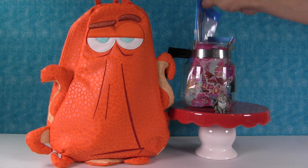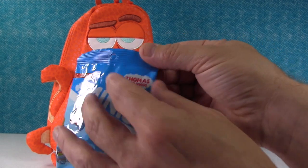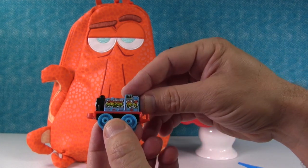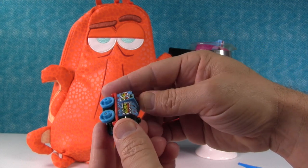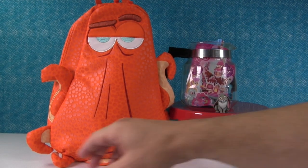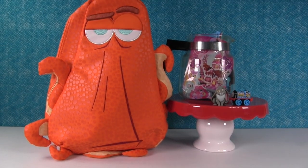My turn. I want to open this. Oh, a Thomas and Friends Minis. I really hope we get one of these graffiti ones - I don't think we've ever gotten one of those. Oh, finally we got one! We're two for two. Look how cool it is. It says Gordon number four. And it is Gordon - that would have been bad if it was Edward. Choo choo! He derailed. Awesome.